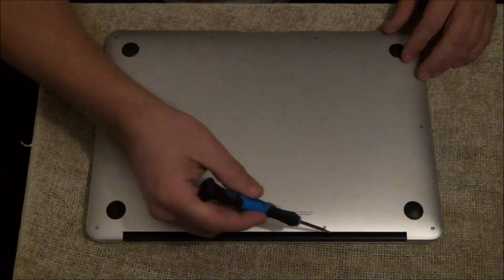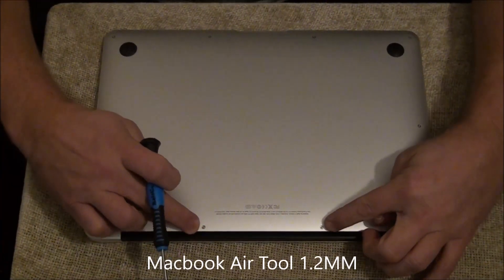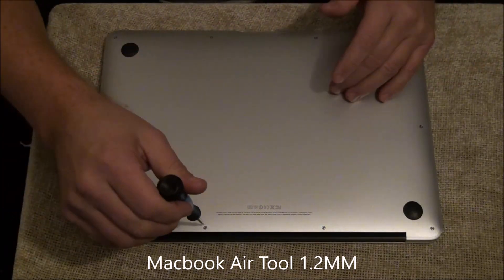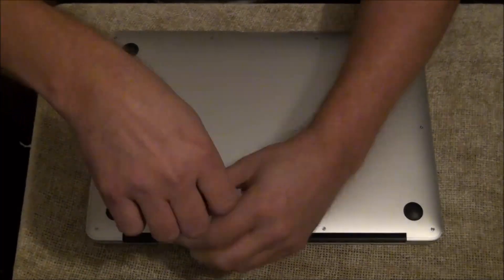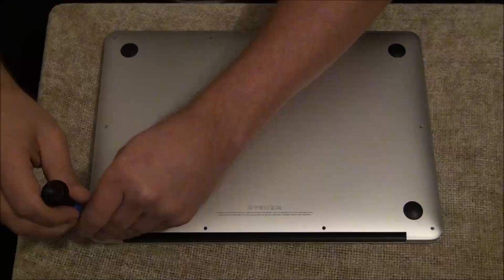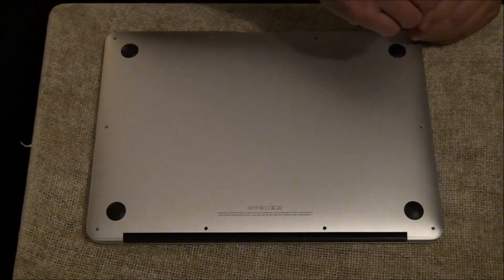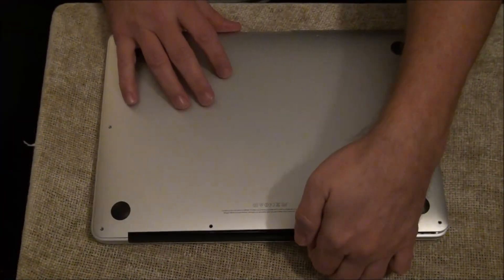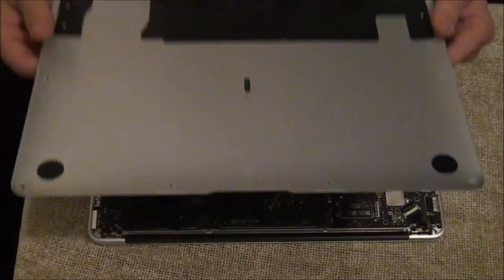You can see there are screws around the entire edge. These two on the back side hinge are longer; the rest are really small. So I'm now going to remove those. You can grab the back side where the hinge is — that's a good little part to grip — and that comes right off.